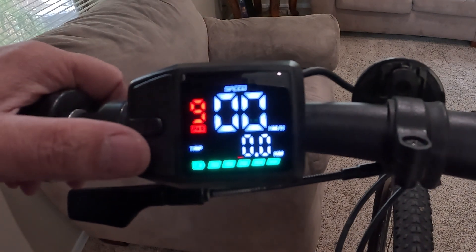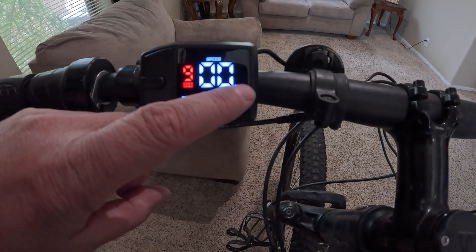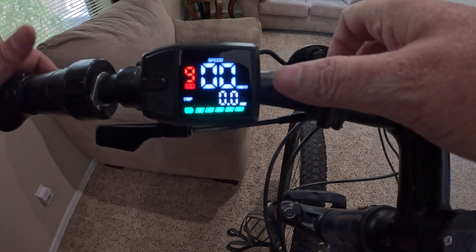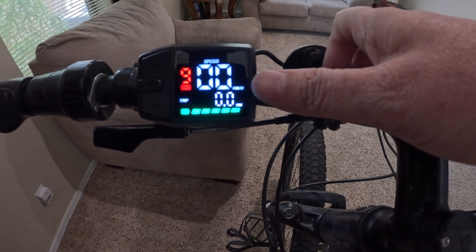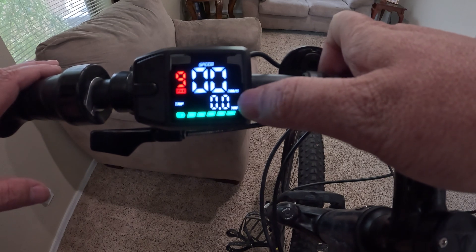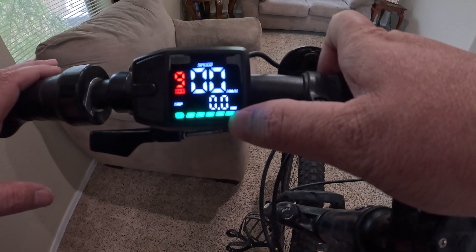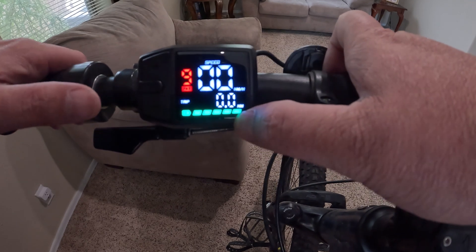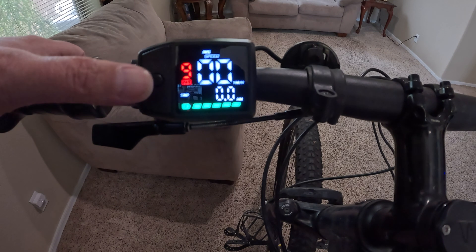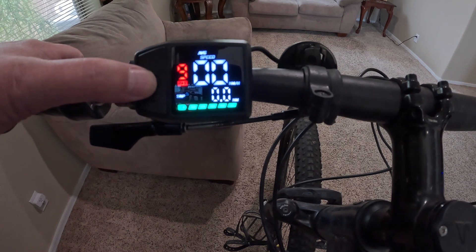Obviously we have our speed display — right now it's in kilometers but I'm American so I need to switch it to miles. We also have a triple odometer and at the bottom we have the battery level shown as five bars, each representing 20%.